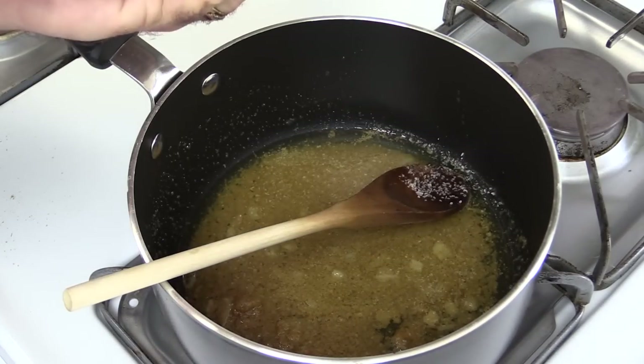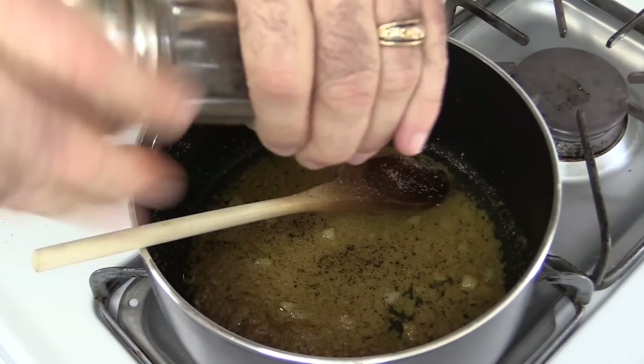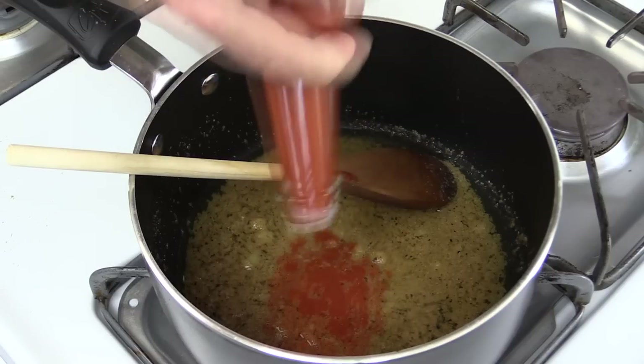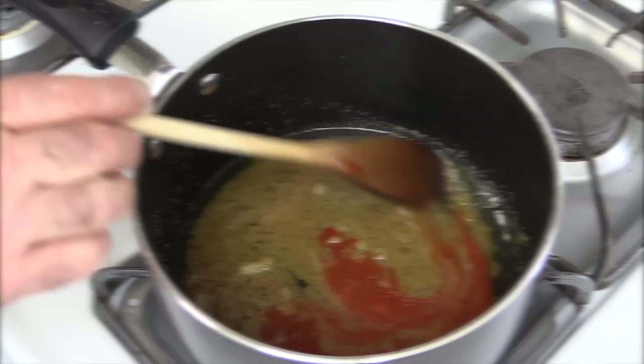Now we're going to season with salt and pepper, and this is a good time to turn your heat off. I like to roast my seasonings while it's hot, but it's time to turn it off. Let's add in one tablespoon of a Mexican hot sauce. Give this a good mix.